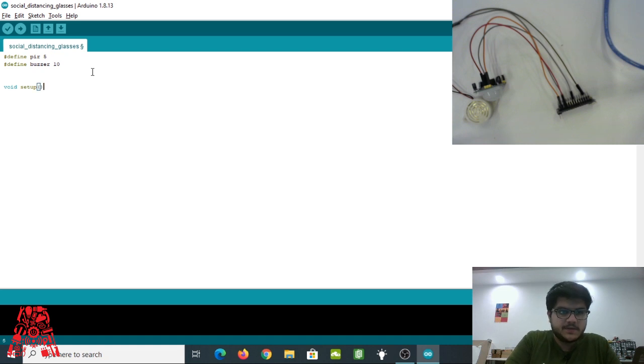Next, create the `void setup()` method — this runs once when the Arduino starts up. Inside it, set the pin mode: `pinMode(PIR, INPUT)` since the PIR sensor is an input. Then we have the `loop()` method, which keeps running over and over, and that's where we write the main part of the code. We'll first read data from the PIR sensor — if it senses something in range it gives a value of 1, otherwise 0.